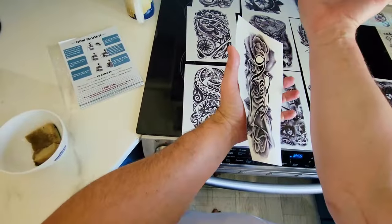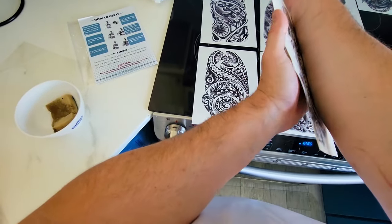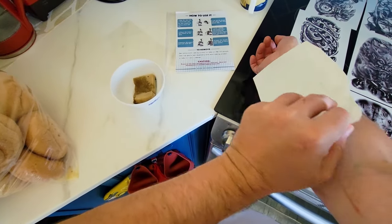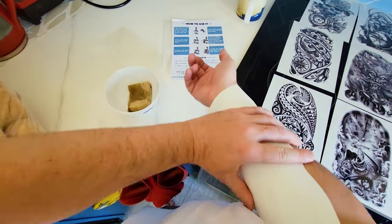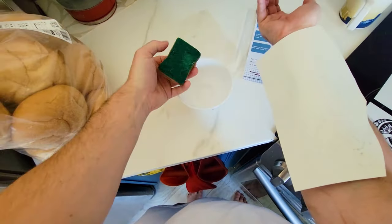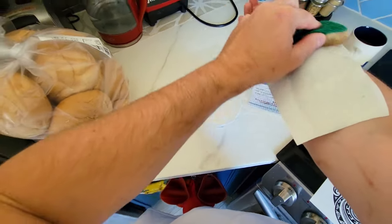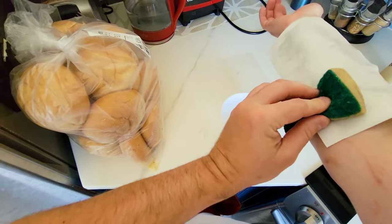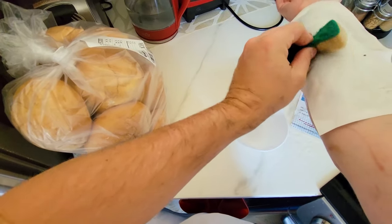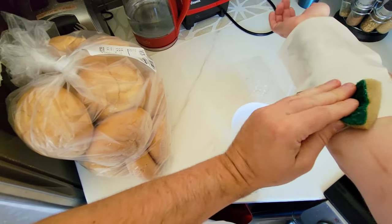Remove the film, put your arm out — remember it's mirrored. Then we're going to place it and hold it. Be nice if you have another person, but if not, it's okay. Just rub it, take the water, and let it sit. They say 20 to 30 seconds before it lets go, so just kind of go over it.